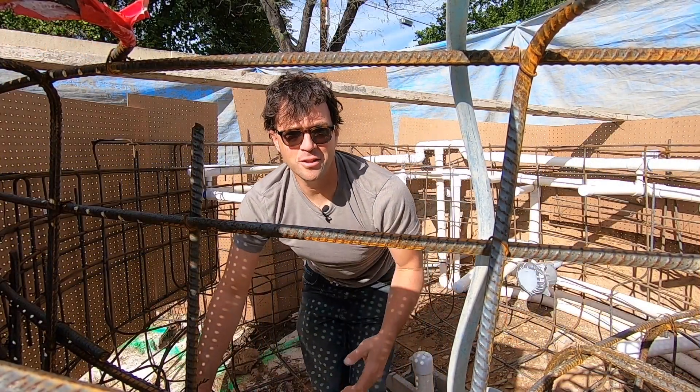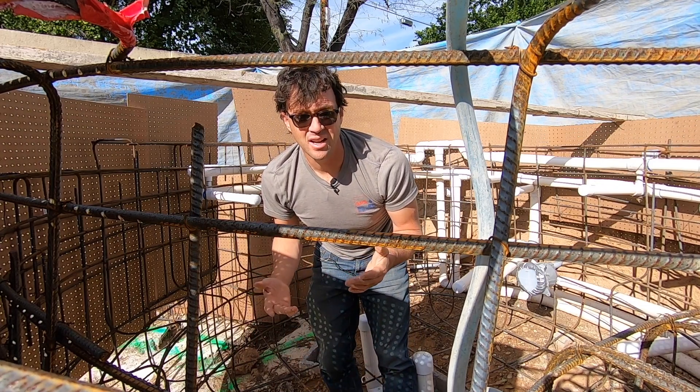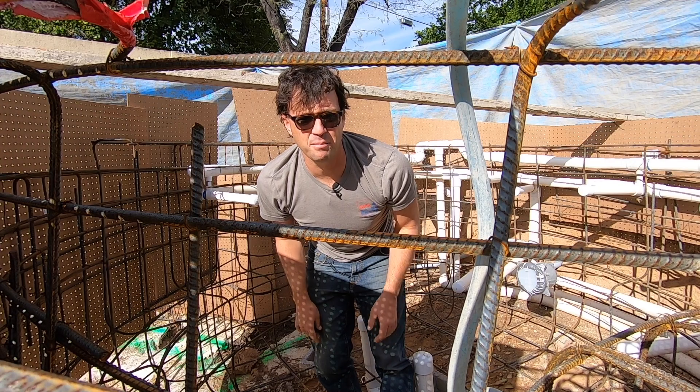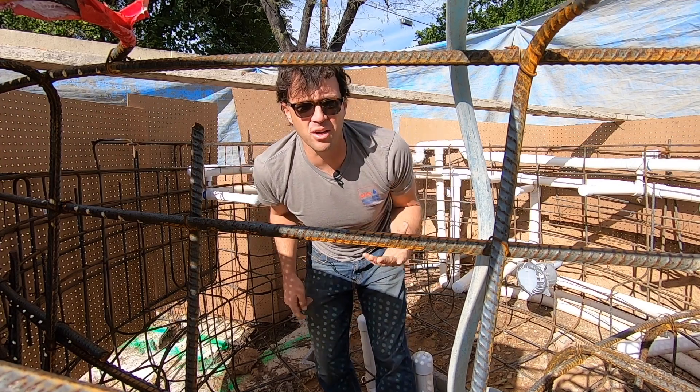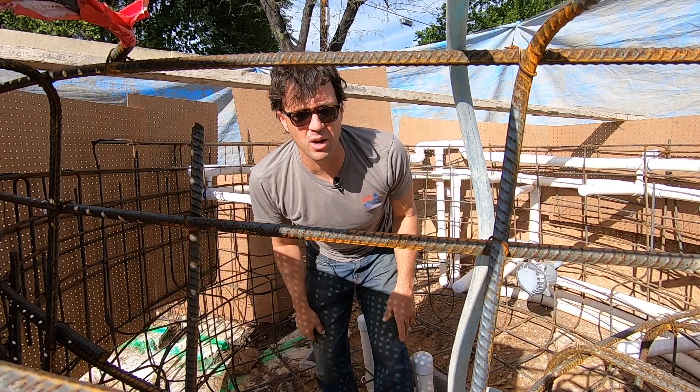Hey guys, what's going on? It's Josh Small, the voice for Swimming Pool Science. For those of you that are disappointed that this is not the kind of naked hot tub party you thought it was going to be — well, I'm sorry, we don't do those kinds of videos here. This is a spa that is naked, and we are having a party.